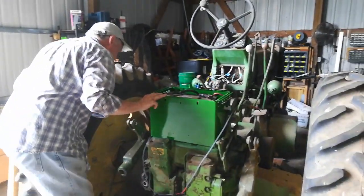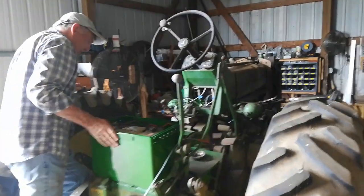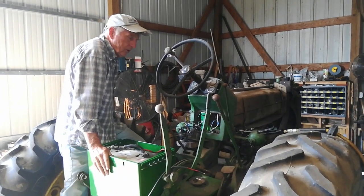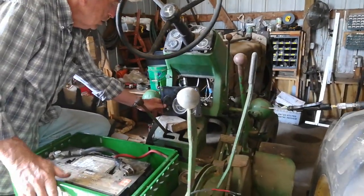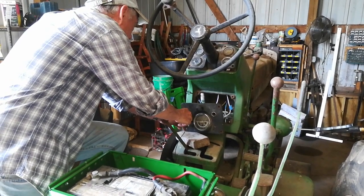Got to set the scene. This is the first attempted start on your 630. When was the last time this ran? Probably six or seven years ago. New battery, new battery box, new wiring. Here we go. Moment of truth.